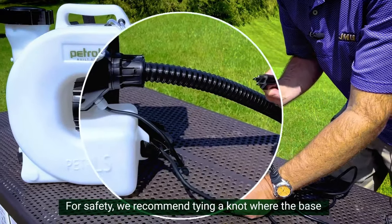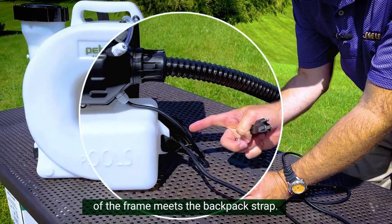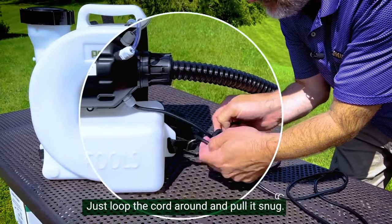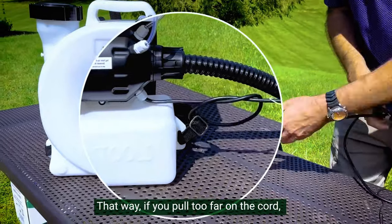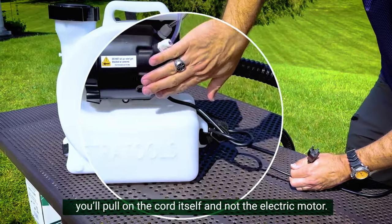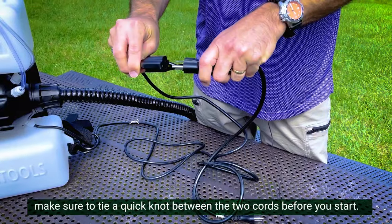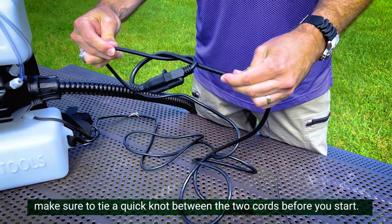For safety, we recommend tying a knot where the base of the frame meets the backpack strap. Just loop the cord around and pull it snug. That way, if you pull too far on the cord, you'll pull on the cord itself and not the electric motor. If you're using an extension cord with your fogger, make sure to tie a quick knot between the two cords before you start.